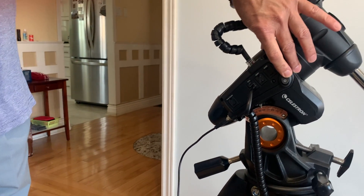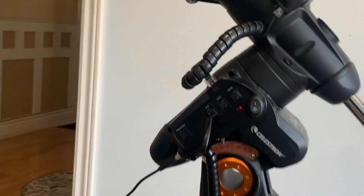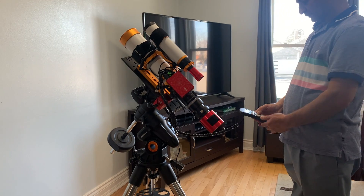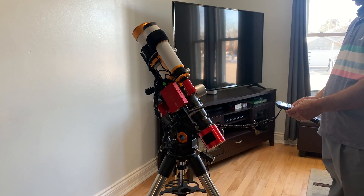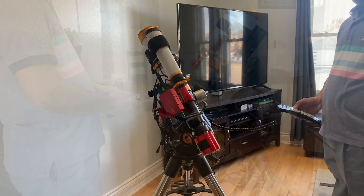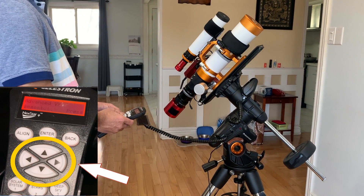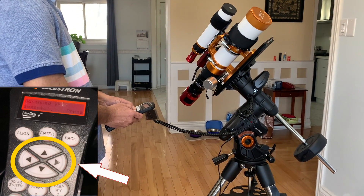Turn on the mount from the power switch. The red indicator shows the power status of the mount. It's time to use the remote and check the movement of the mount in both RA axis and declination axis. We use the four arrow keys on the remote to move the mount. All good — seems to be working fine.